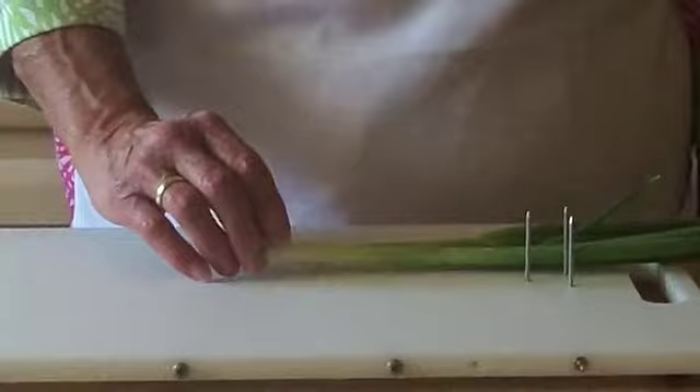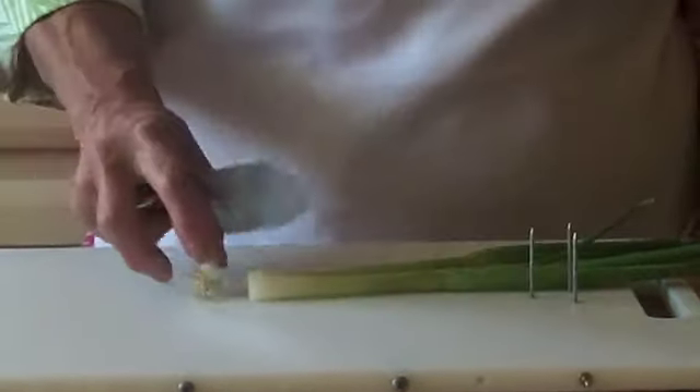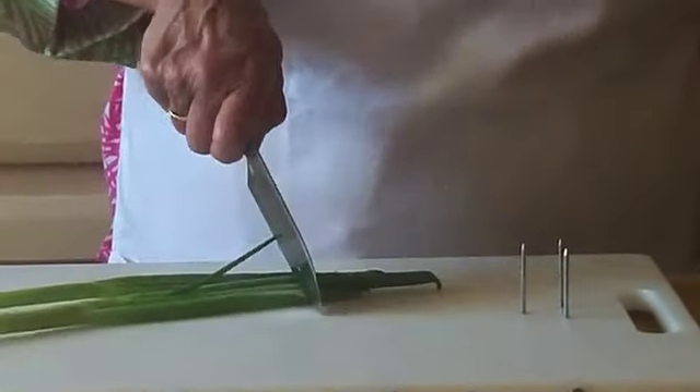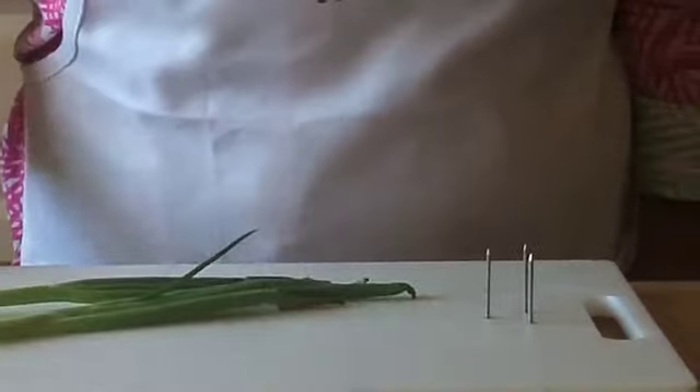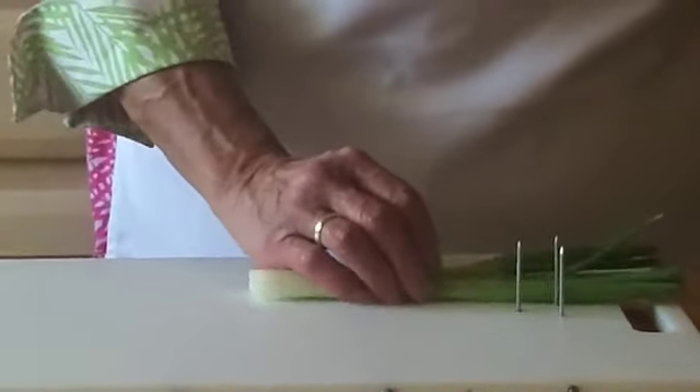I have my scallions or green onions and I'm just going to quickly chop off the root ends, put them aside, and I'm also going to cut off the kind of battered green ends on the other end. I'll remove those and then put the onions down on my board.